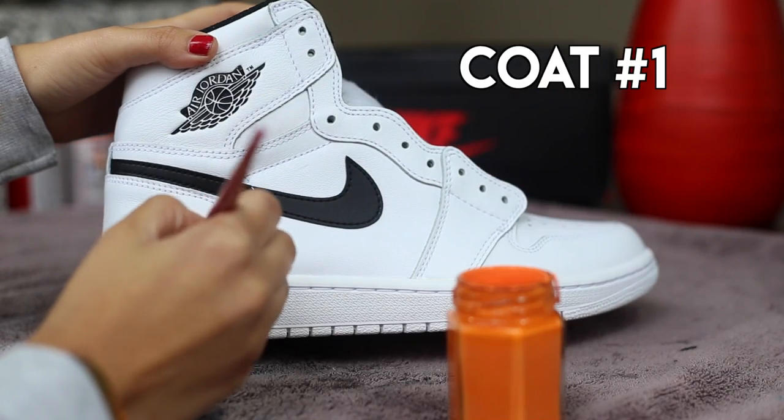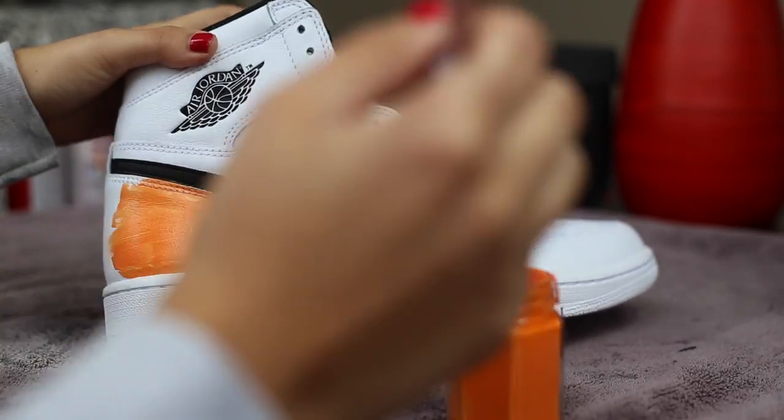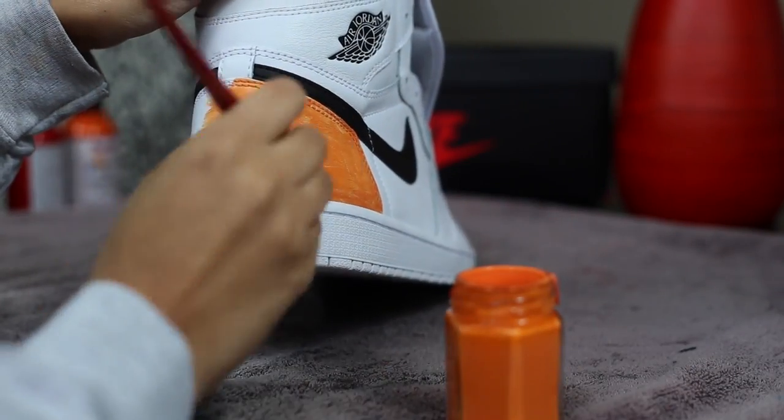Once we have our paint all mixed and ready to go, we're going to start painting the shoe. Paint tends to get darker the more coats you add, so if your first coat is already too dark, your mix definitely needs to be lightened.